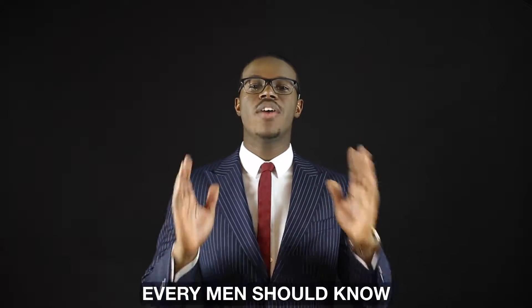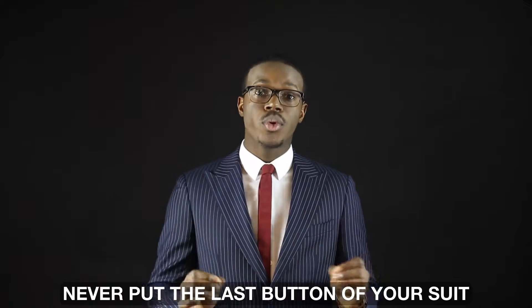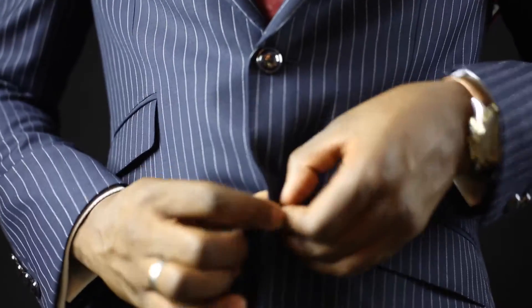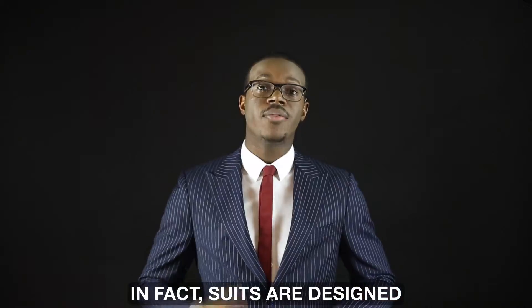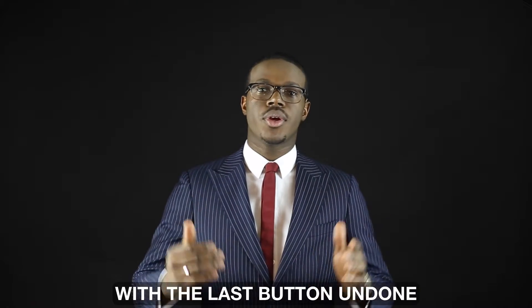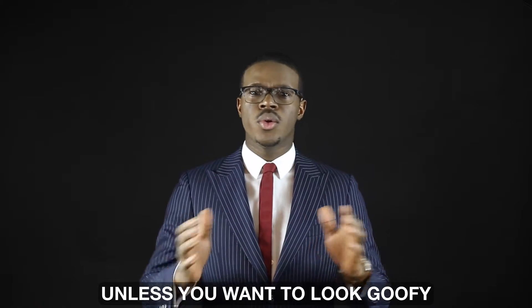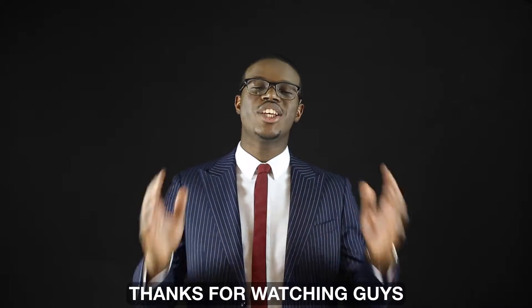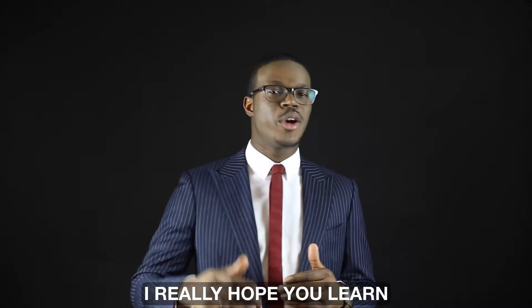Third and last tip every man should know: never button the last button of your suit. Suits are designed to fit properly with the last button undone. Unless you want to look goofy, that's a rule you must follow.